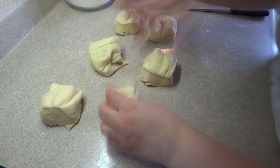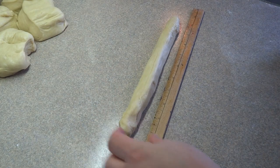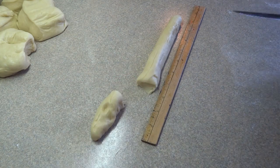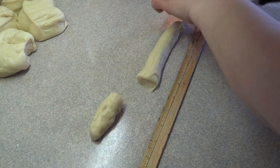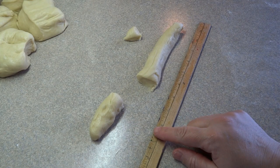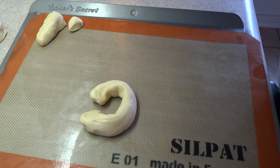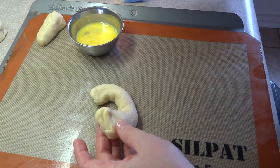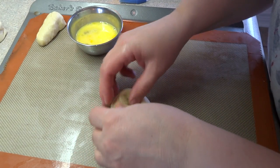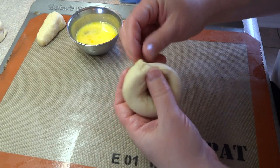Take each small piece and roll it out into a long rope shape about 10 inches long. Cut three inches off one end, then cut a tiny half-inch piece off that. The tiny piece will be the bunny tail, the second largest piece will be the head and ears, and the larger piece is the bunny body. Stretch that body piece to at least eight inches long, then form it into a circle. Brush a little beaten egg on the ends to glue them together, press and pinch firmly — this is the body of the bunny.